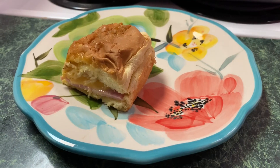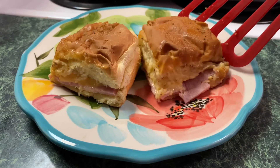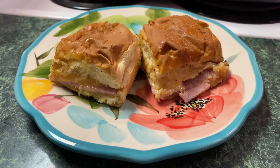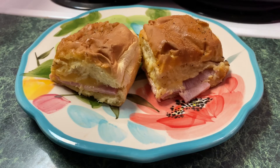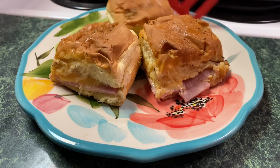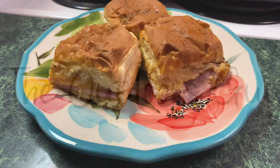They are even better the next day — I really recommend this to you guys. Let us know in the comments below what kind of videos you'd like to see, and make sure you give it a thumbs up and subscribe if you like this video. We really enjoy recipe videos, so if you want to see a recipe from us just let us know and we will try our best. Thank you guys so much for watching, we appreciate it!